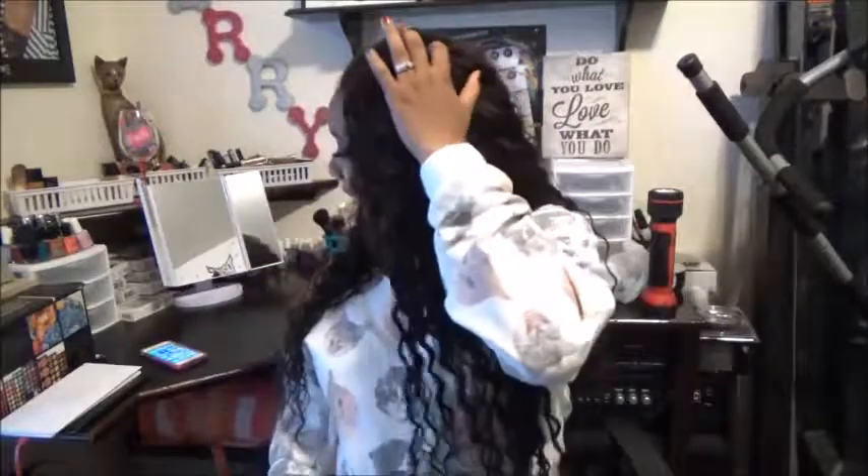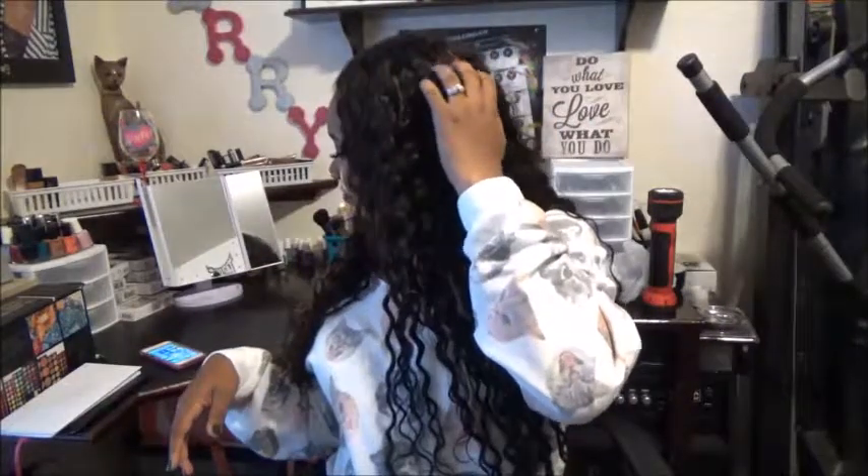It doesn't shed at all. Mind you, I don't wear my hair every day. A lot of people wear their hair every day and sleep in it — don't do that. Please don't sleep in this hair. I know it's supposed to be virgin hair and all that, but don't sleep in the hair, okay? That way the hair will last longer.